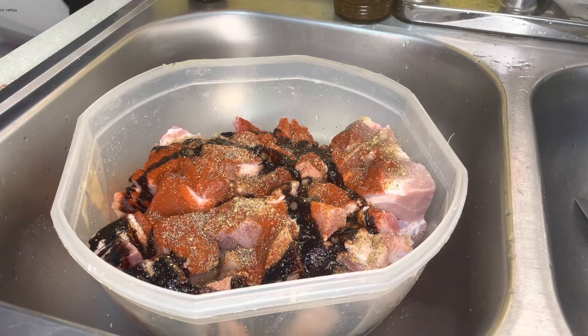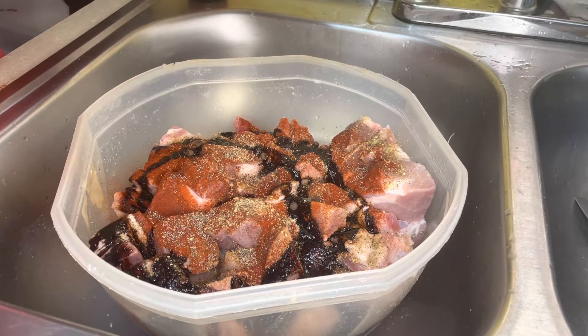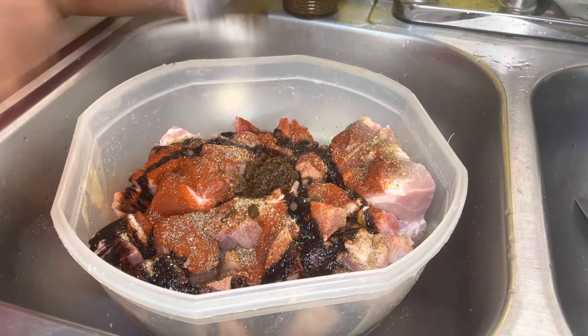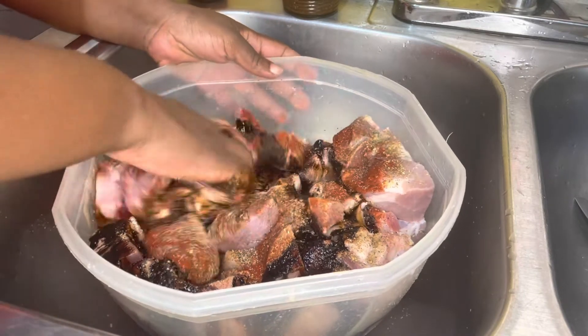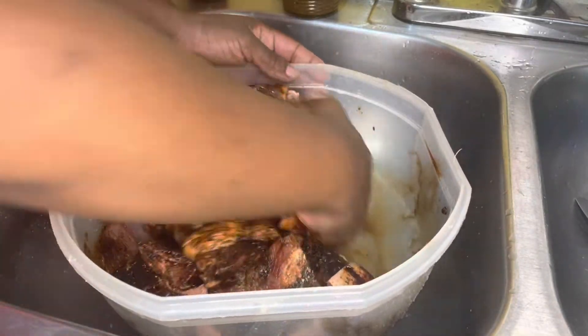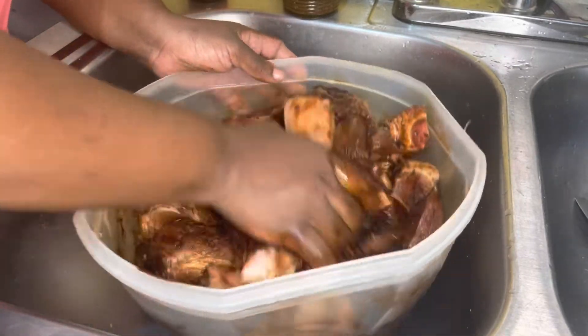We're going to add some allspice as well. Because I'm doing stew pork, I need a touch of Jamaican jerk seasoning inside it to give it a little flair of Jamaican jerk pork. I'm going to add about a teaspoon — it's very hot, so be careful. If you don't like the pepper, use the mild one because they have both mild and hot versions.